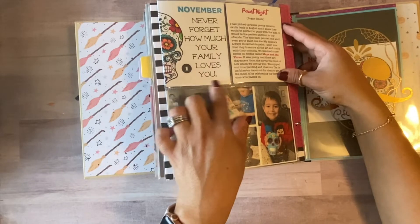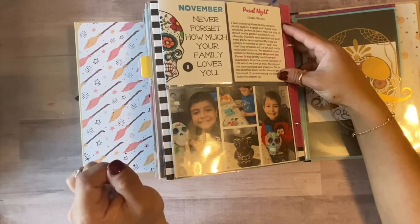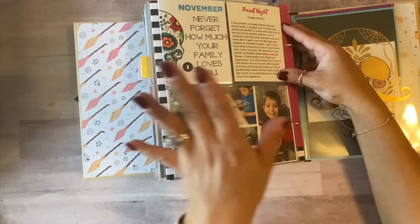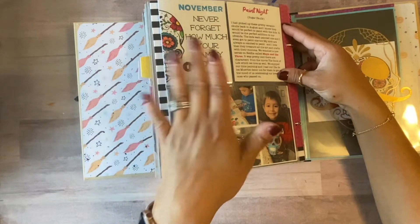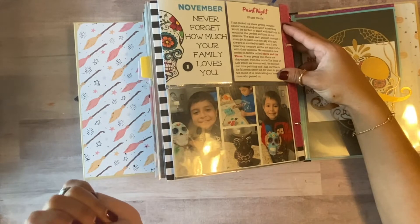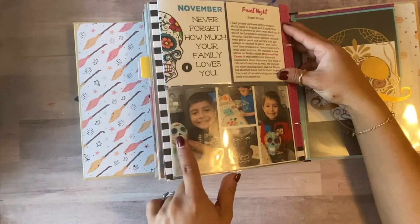I stamped 'November' and put a number one, using different numbers to symbolize a new month. I wanted to make sure it was clear we'd moved out of October. The kids enjoyed painting the sugar skulls, and these were going to be used for our ofrenda.